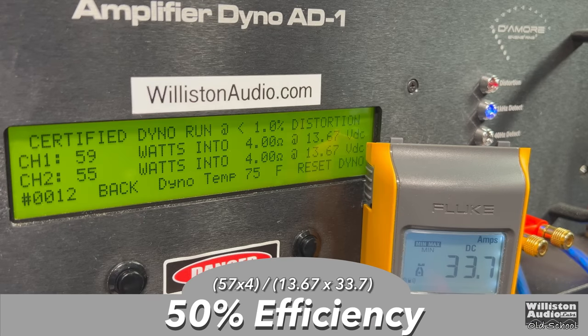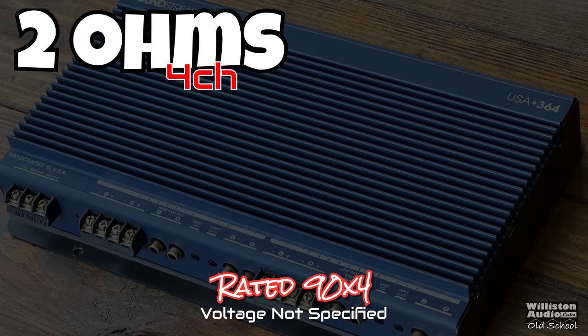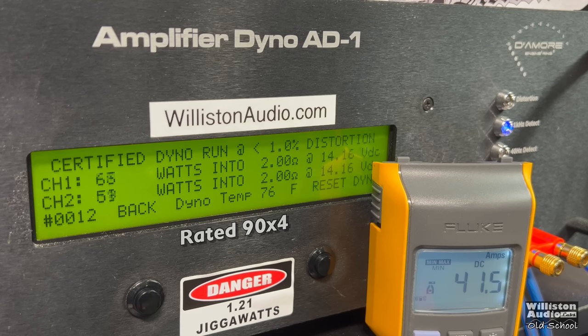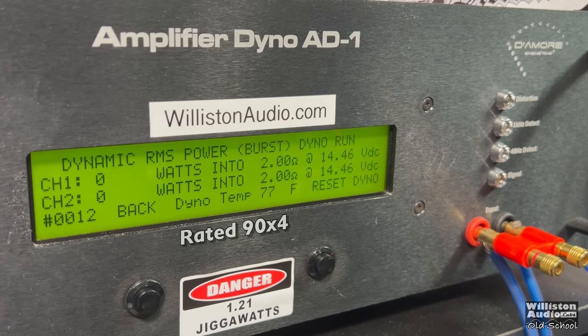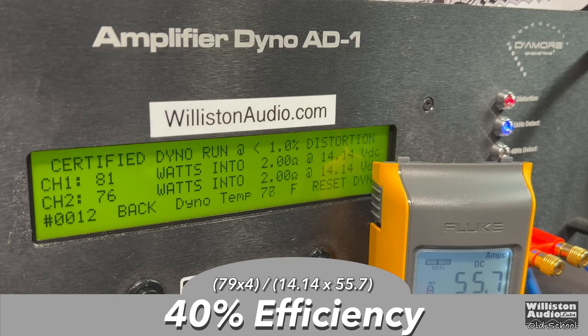Efficiency comes in around 50%, about what we'd expect for a Class AB amp. At two ohms four-channel, it's rated 90 watts by four, but voltage is not specified. We measured about 80 watts by four up to 1% distortion, with virtually the same result to the clipping point. Dynamic power was much more impressive by the numbers. Efficiency drops to 40% at two ohms on the four-channel mode.